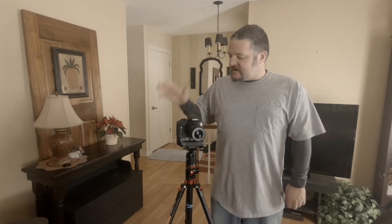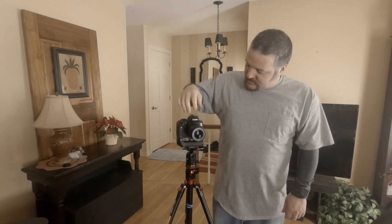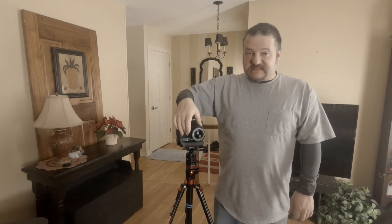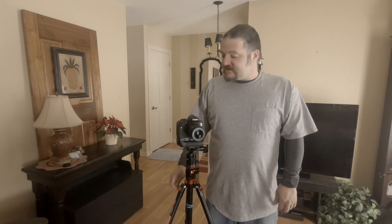What's up everybody? Today we are going to talk about backyard astrophotography. We are going to take our standard camera with a kit lens. I have the Canon Rebel EOS T6i with the 18-55 kit lens. I am going to show you how we can take some halfway decent photos of the stars with it.